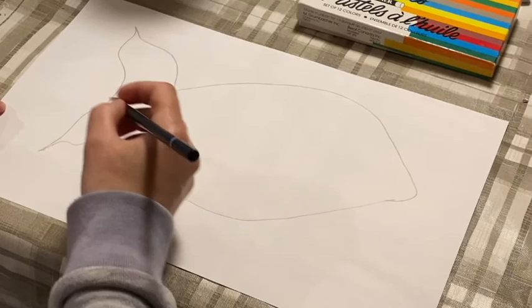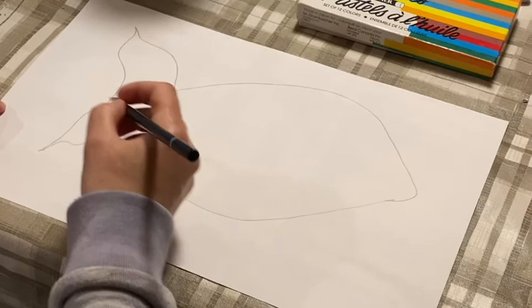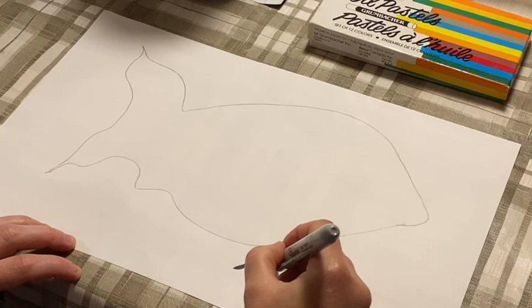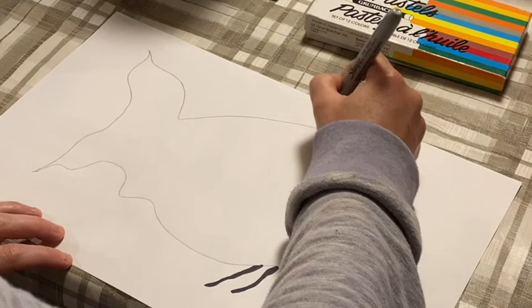I'm going to take my black marker and just color in some lines here. Do any shapes or whatever you feel comfortable with, or designs that you want to do.